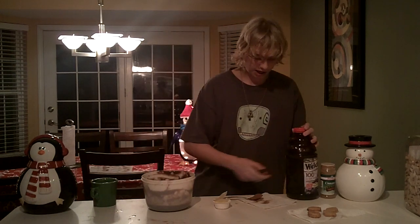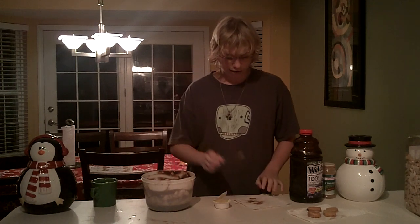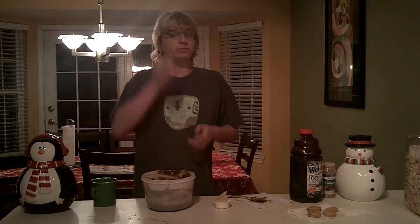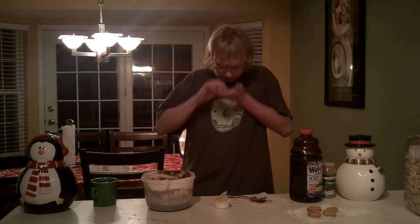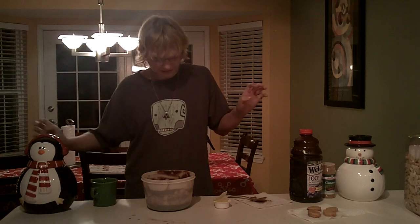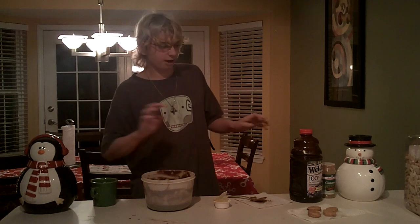And I like to use a lot of nutmeg. Now I usually use more than a spoonful, but there's a nasty rumor going around that nutmeg gets you high. Now I don't know where they get these ideas, but the point is... whoa... anyways.